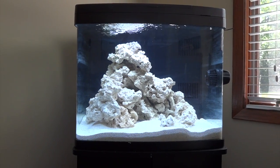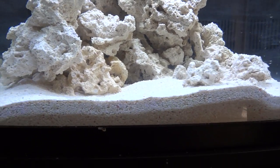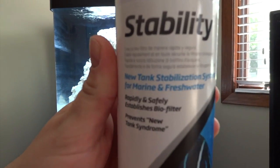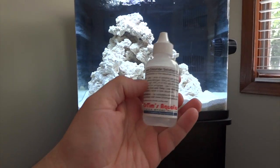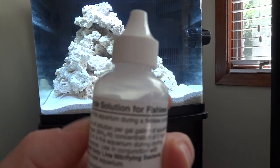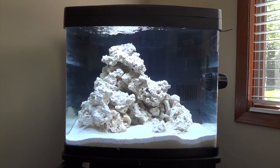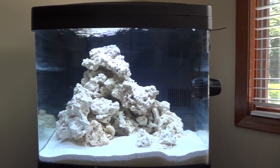I'm doing a fishless cycle. What I'm using to help with that is two chemicals. For the first eight days I used Seachem Stability as per the directions. And for the full cycle, until it's cycled, I'm using Dr. Tim's Aquatics Ammonium Chloride — adding it per day as needed, anytime the ammonia level drops below 0.5.